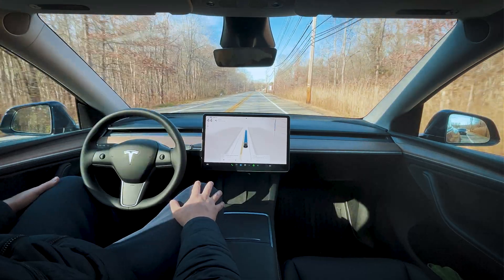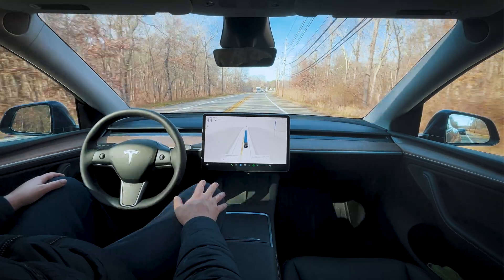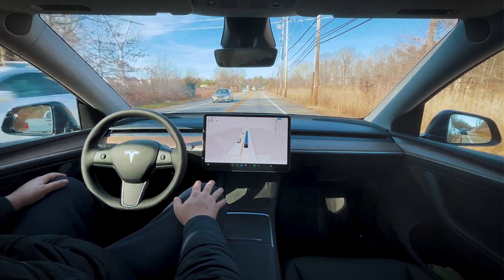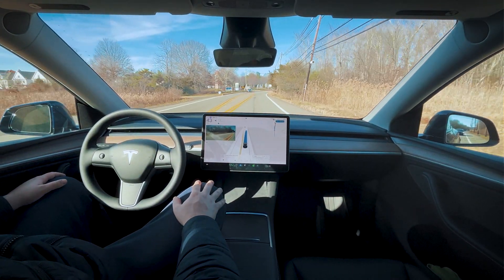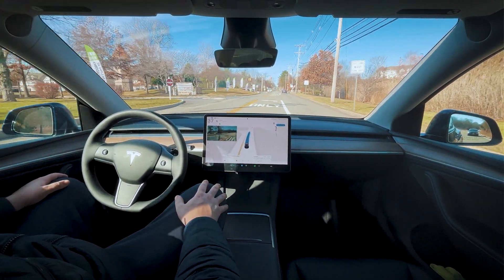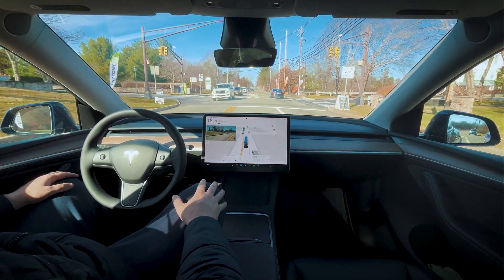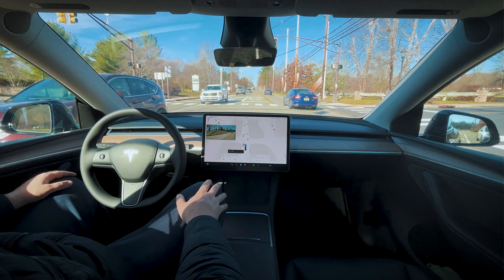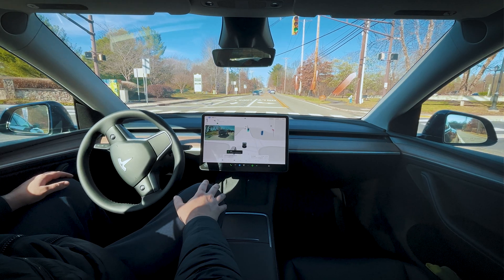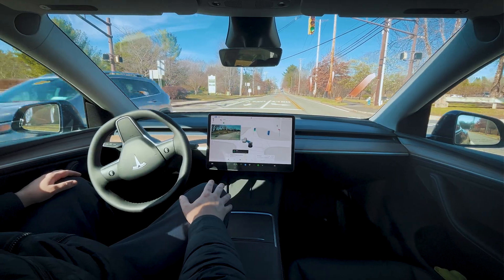Let's see how it handles this left turn — sometimes it takes the wrong one here. We should take the second left turn, which is shown correctly on the map. It's going to drive through the first one. Waiting for these cars to pass so we can sneak through the turn. Good choice not to do it there — I would have waited as well. People get way too close.